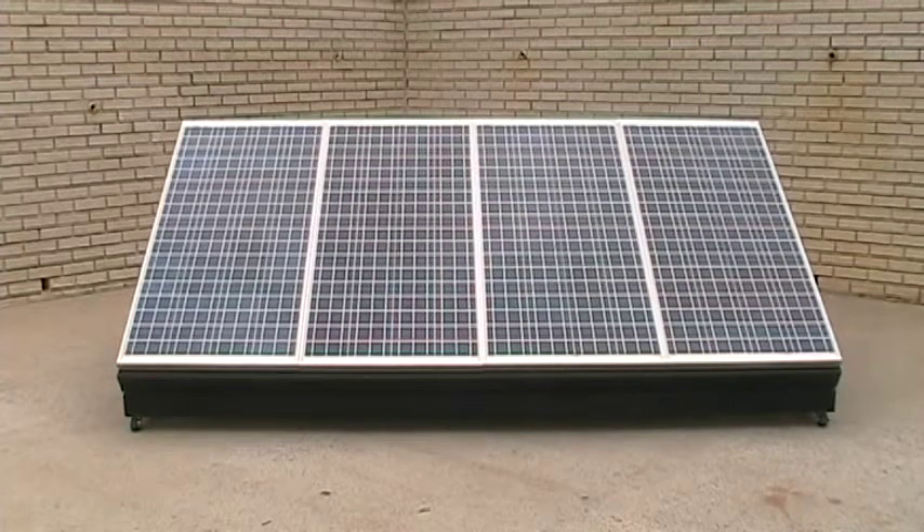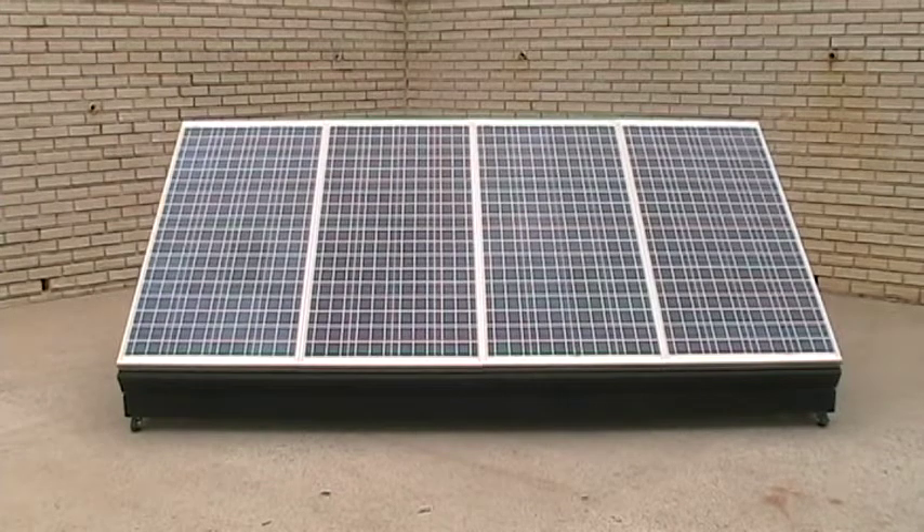The panel array is 8 feet 10 inches long and 5 feet 2 inches deep. Now the height of the array is going to be variable depending on the season and which seasonal tilt angle risers are installed, and that's something we're going to go over shortly as well.